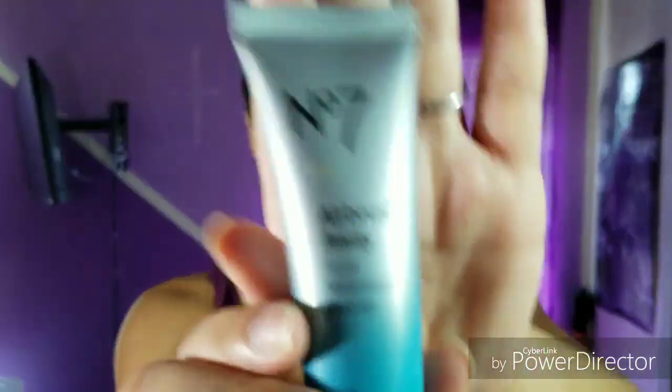Welcome back to my channel everyone. I'm just showing you guys my skin before everything so you guys can see the full coverage of my products. I'm using the Airbrush Away Primer and rubbing it into my face.